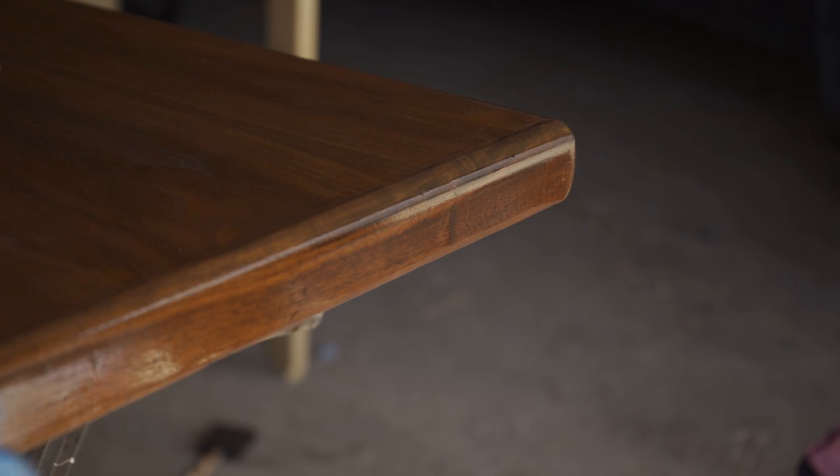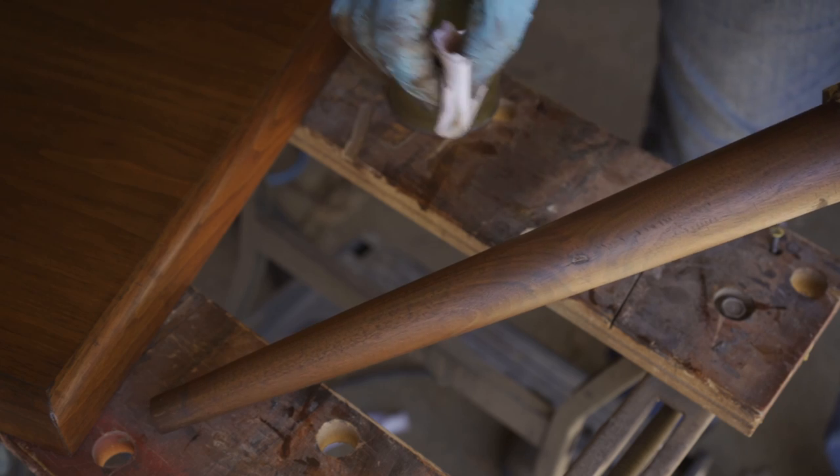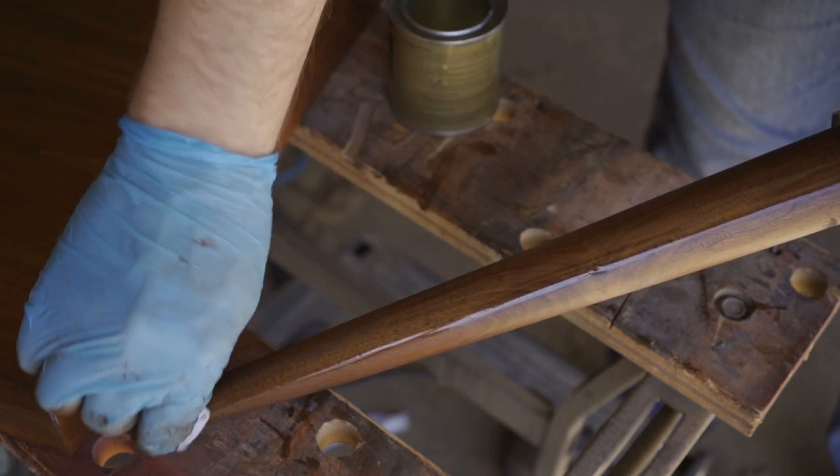For the top coat I chose a wipe-on oil satin polyurethane, applied with a piece of a cotton rag.